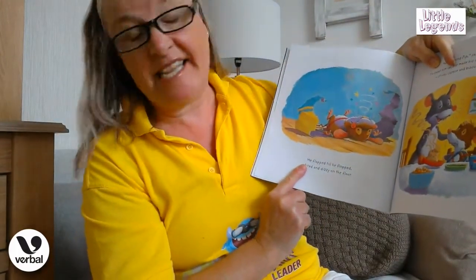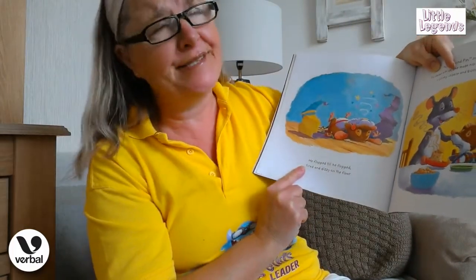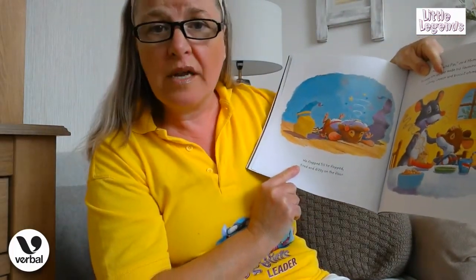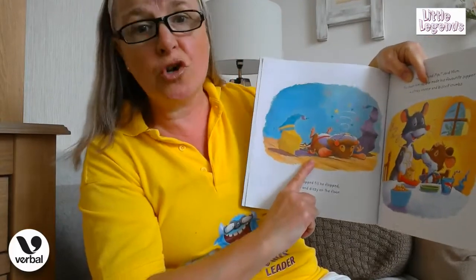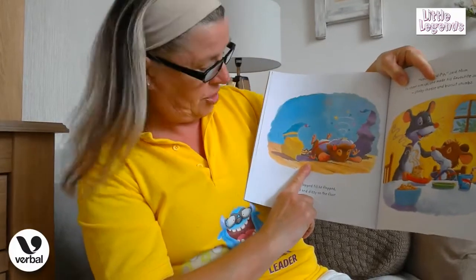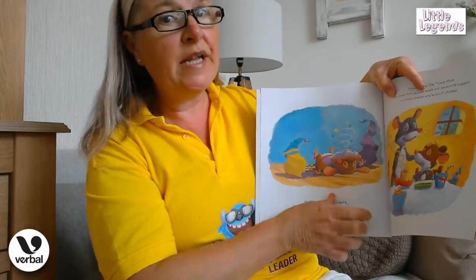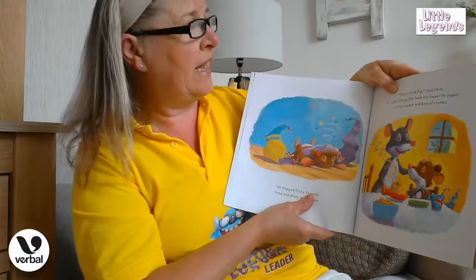He flapped till he flopped! Tired and dizzy on the floor — he looks exhausted, boys and girls, doesn't he? Oh, exhausted, little tongue hanging out! He's really really tried very hard, I think.